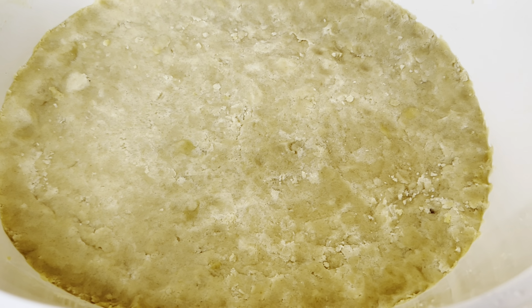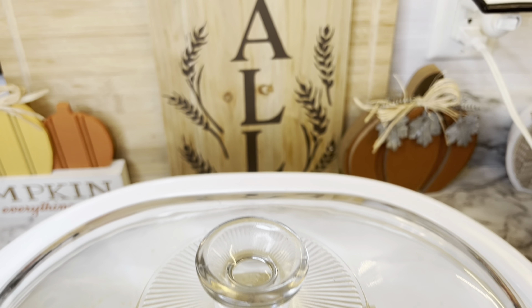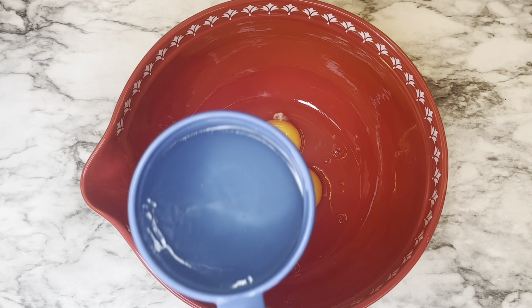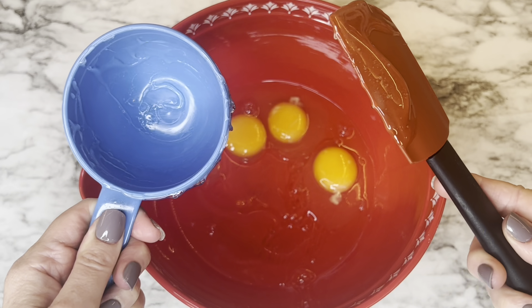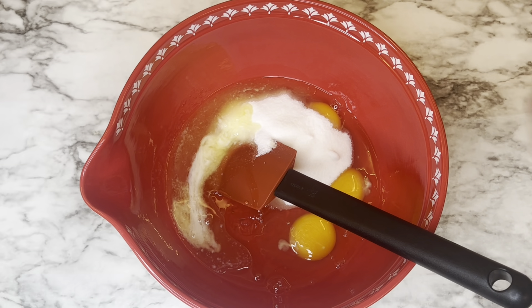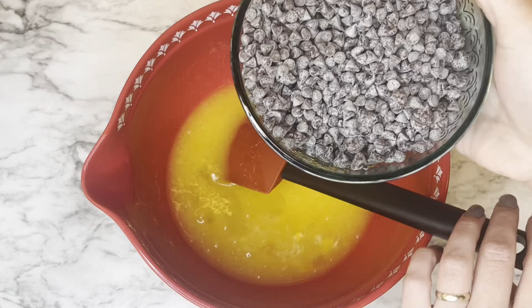Cover and cook the crust on high for one hour with the lid on until it's cooked through. While that's cooking, about 20 minutes before it's done, start the filling: add the eggs to a bowl, then the corn syrup (I sprayed the measuring cup with nonstick spray — great tip for easy release), then the sugar and the melted butter. Stir until completely combined and smooth. Add the chocolate morsels and then the pecans, and mix until fully combined.